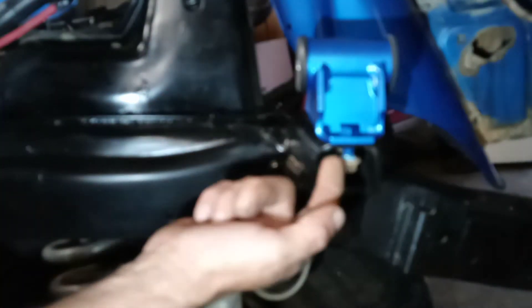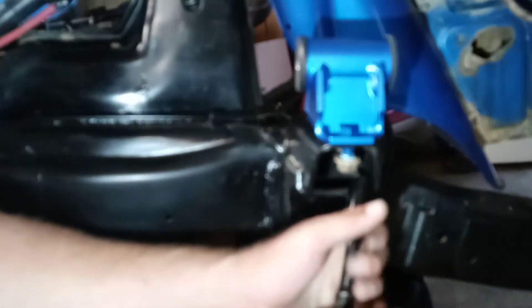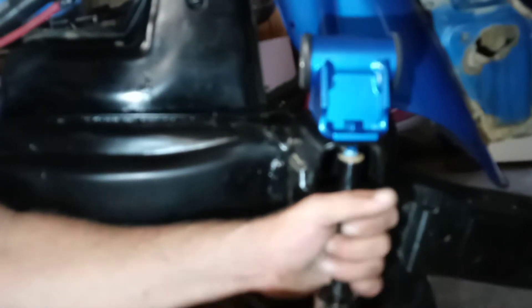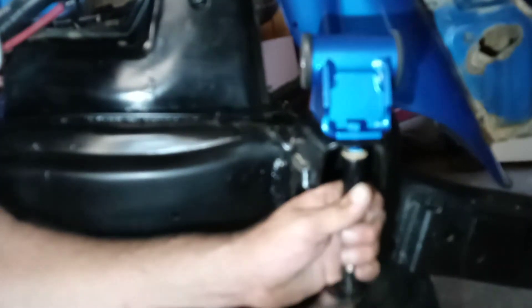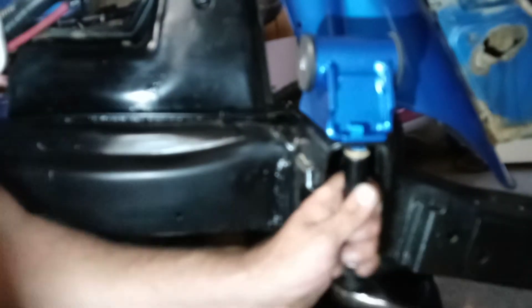I'm going to snug it till it touches and then back it off a quarter turn, maybe a little more. If you look at how these brackets are made, there's a slot that runs lengthwise on the back one, and the hole in the frame goes that way too, so there's room for adjustment. I'll just snug them up like I did the other one, then come back and drop the engine in.